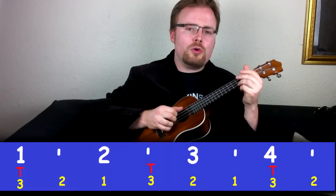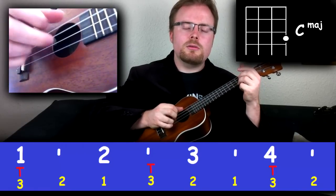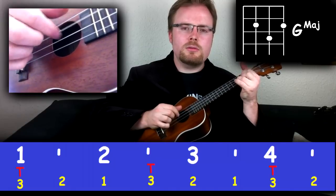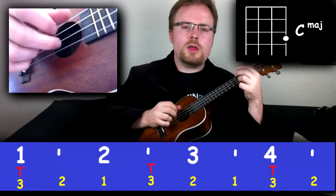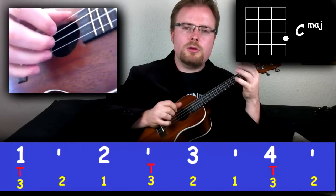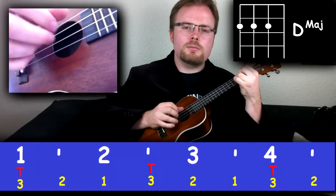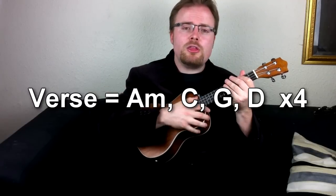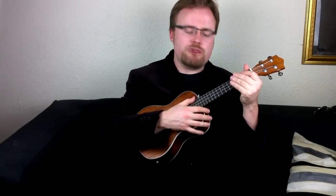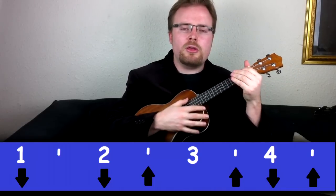Practice that pattern with all four chords: A minor, C, G, D, A minor, C, G, D. And that's how to play the entire verse of Mad World. Of course, if you're finding it too difficult to do the fingerpicking, you can always just strum. One easy pattern you can use — that I use for lots and lots of things — is down, down, up, up, down, up, and you can just play it very, very slowly like this.